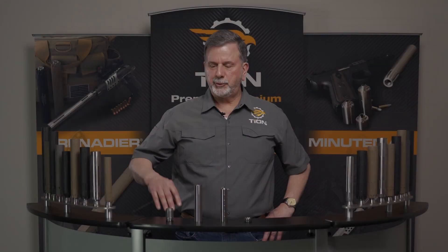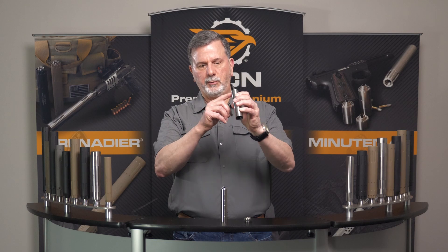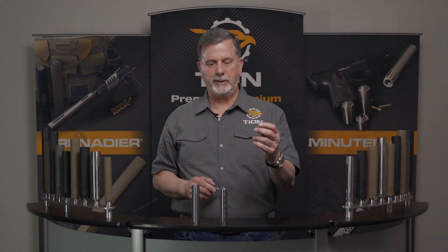The purpose of this video is to describe how a Minuteman works. First, you have a mount which is also an expansion chamber. You have a tube which has no obstructions and is totally empty. You have six baffles and an end cap with a 400-degree o-ring on it.